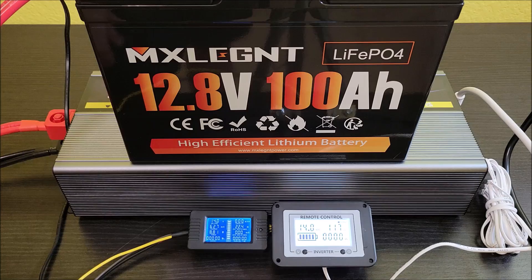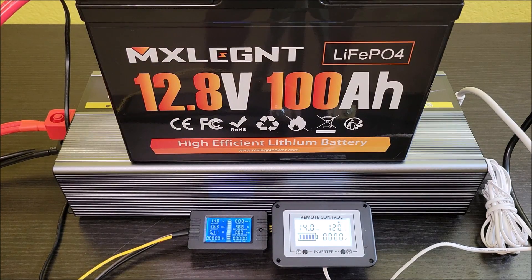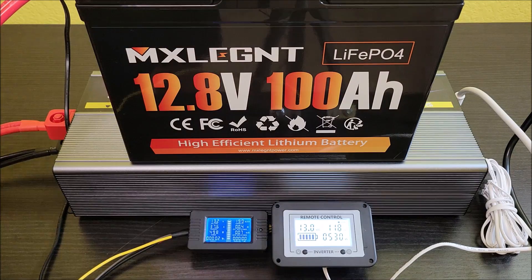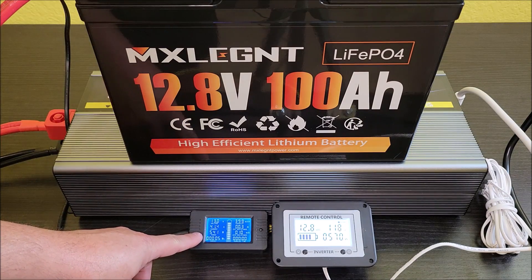Now we're turning on the inverter and the AC unit is powered up — I'm going to go ahead and actually turn it on. Let's see what it does. Those little compressor motors when they kick on do jolt up pretty high and then settle down.